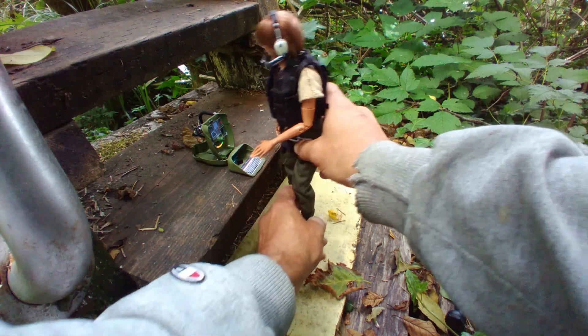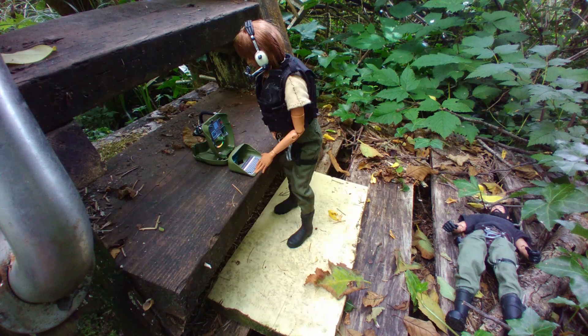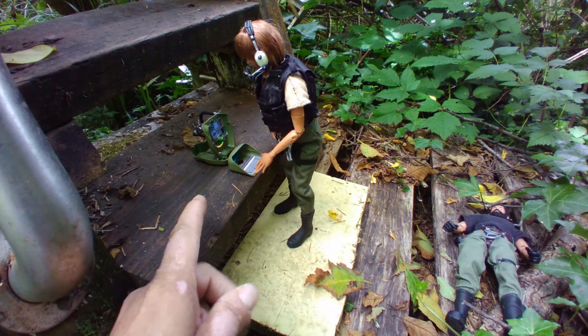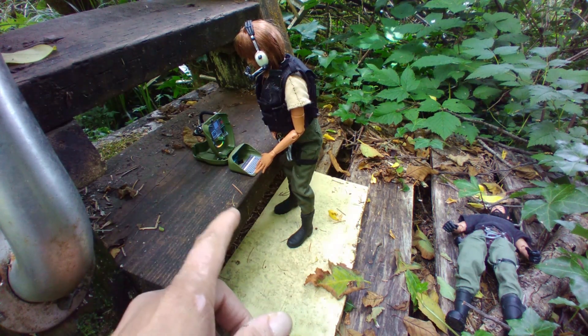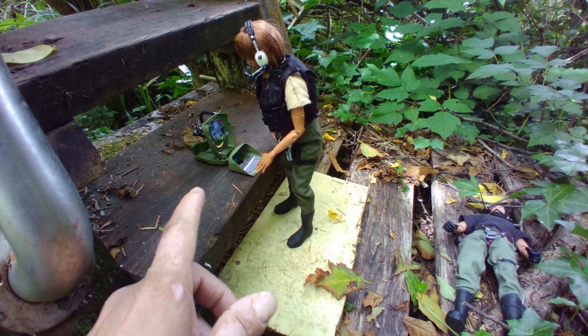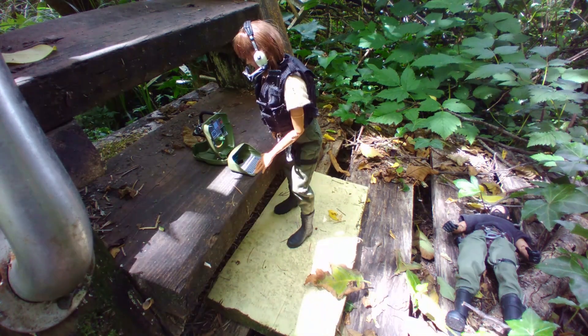I tried to think outside the box on this one. I knew I wanted to do something different with the floss packs, so I deconstructed it — or cut it apart. And it dawned on me that maybe a headset would fit in it. So I searched around and found this headset, and it's perfect.